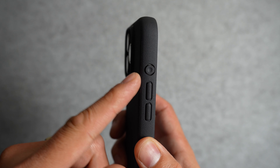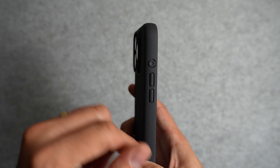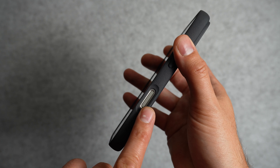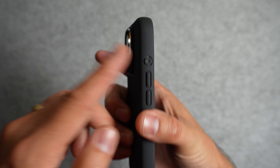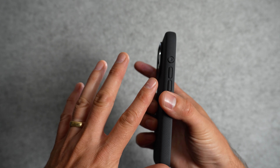Looking at the left side, one of the standout features of this case is the rounded action button. Because of the unique shape and feel, it's super easy to know exactly what button you're pressing, regardless of if you're right-handed or left-handed. And since I can use camera control to open my camera, I've been using my action button primarily to open my flashlight, so having a button with a unique feel makes it super easy to find it in the dark.